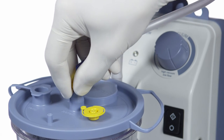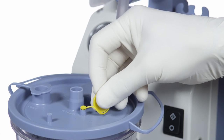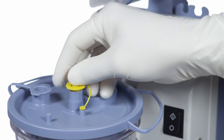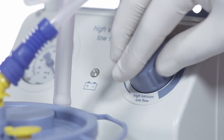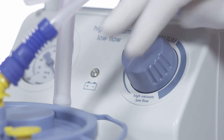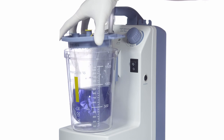After use, remove the disposable tubing and plug the patient port on the liner. Turn off the pump and reduce the vacuum to zero. Remove the disposable liner and dispose of according to internal guidelines.